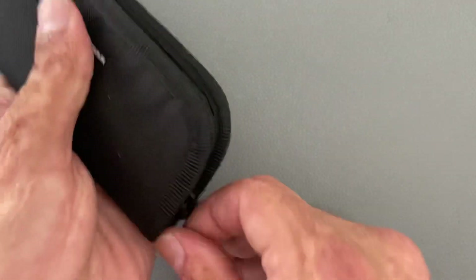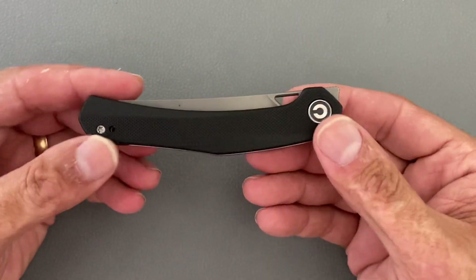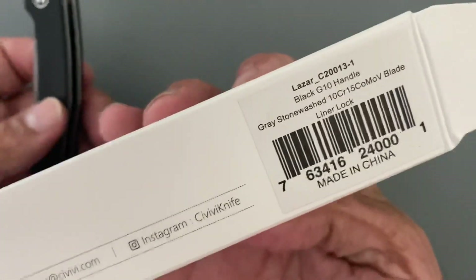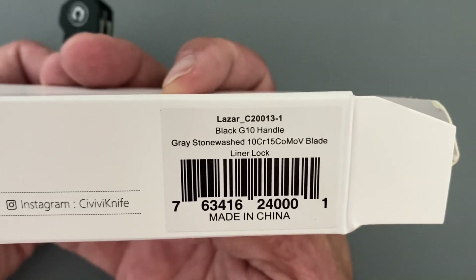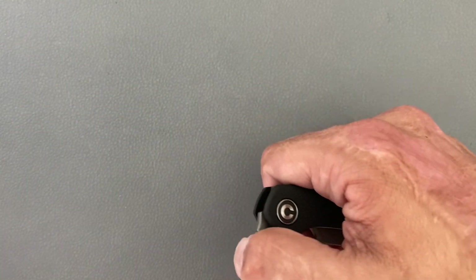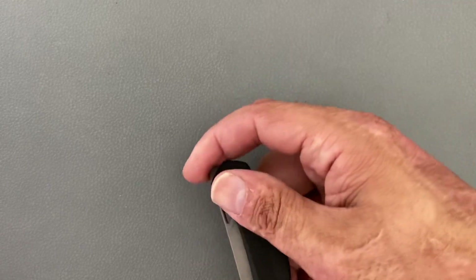These both look pretty interesting to me, and they both had some things that kind of turned me off. You get your polishing stuff like always — your microfiber cloth. This right here is the new Elijah Isham design, the Lazar. This is the new Lazar with G10 handles, graystone wash, in 10CR15MOV. That's basically the Chinese equivalent to VG10, and I've tested some of theirs on the D10 slip joint — that one did pretty good.